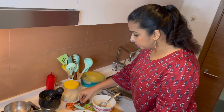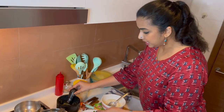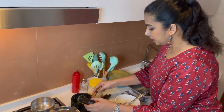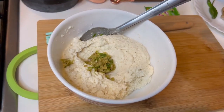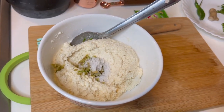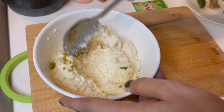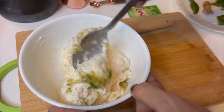I have crushed ginger and green chilli and made a rough paste. I am going to take about a teaspoon of it — it's a very coarsely done paste. I am going to add a teaspoon of salt and a teaspoon of sugar, mix this nicely, and thin it out with a little bit of water.